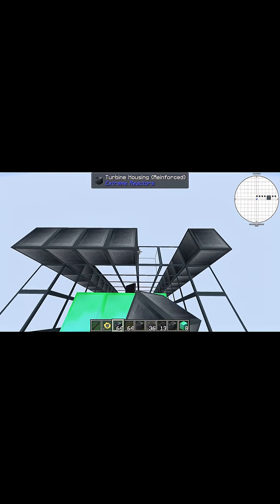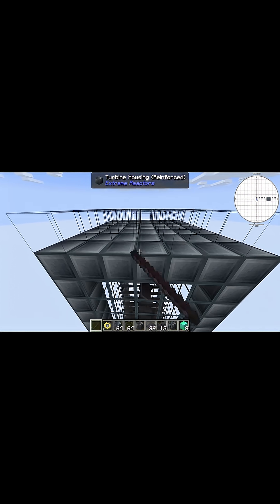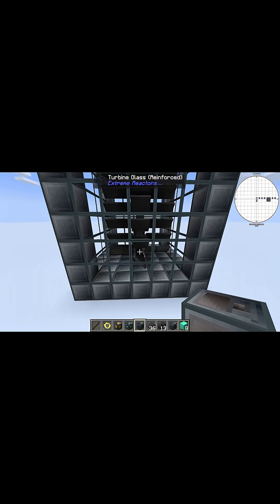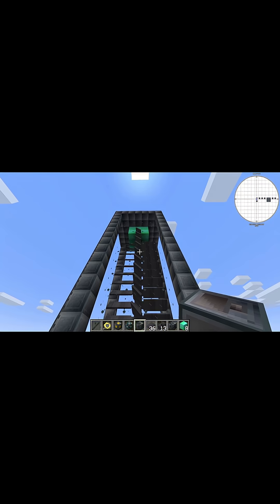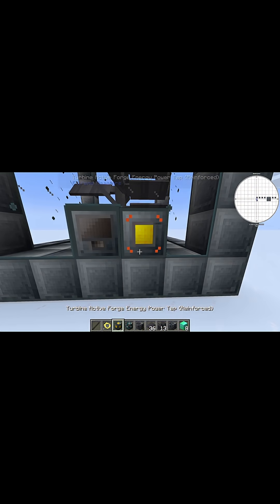Once you're done with that, go ahead and just roof your entire thing up just like this, and now you can come back down to the bottom. Place your controller right here — you should notice that it kind of assembles itself.